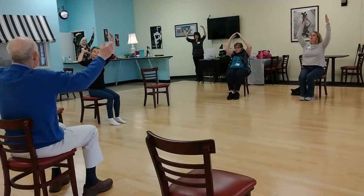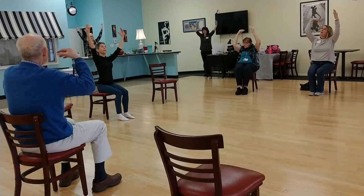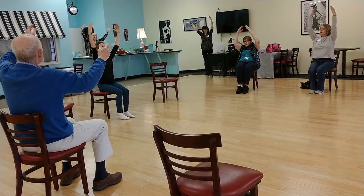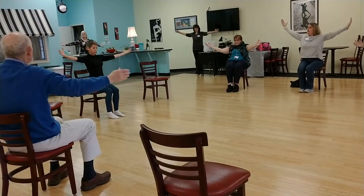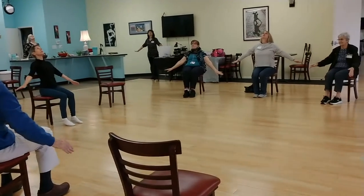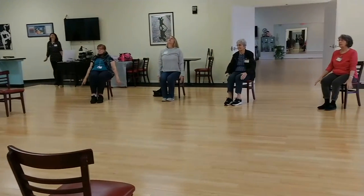Touch one shoulder and look at it. Touch the other shoulder, and a big open line. Turn the palms pressed down as you look up. And back to your center.